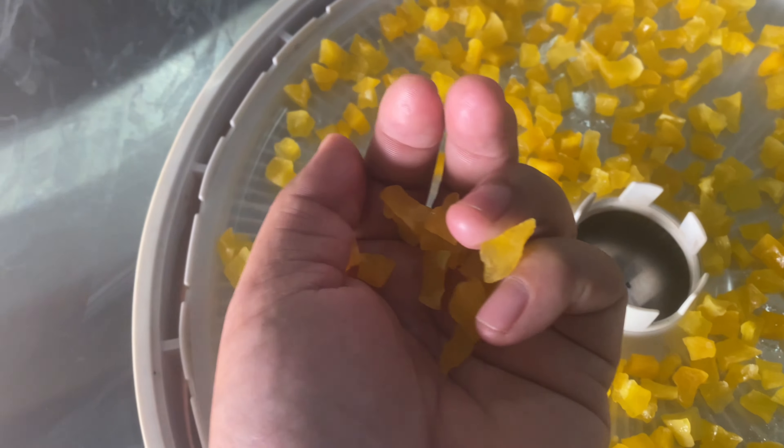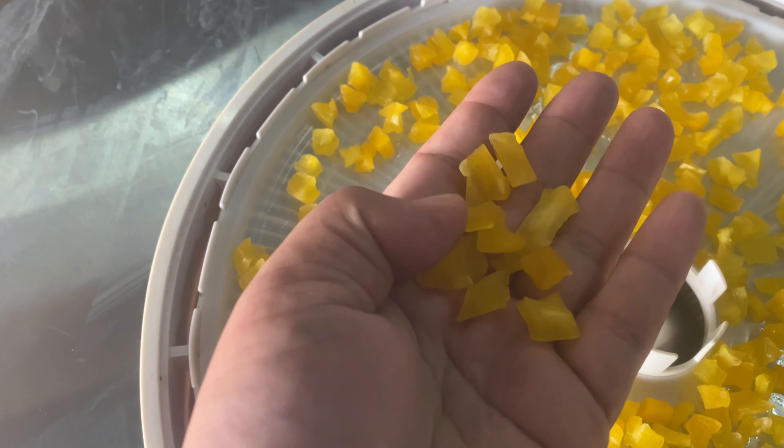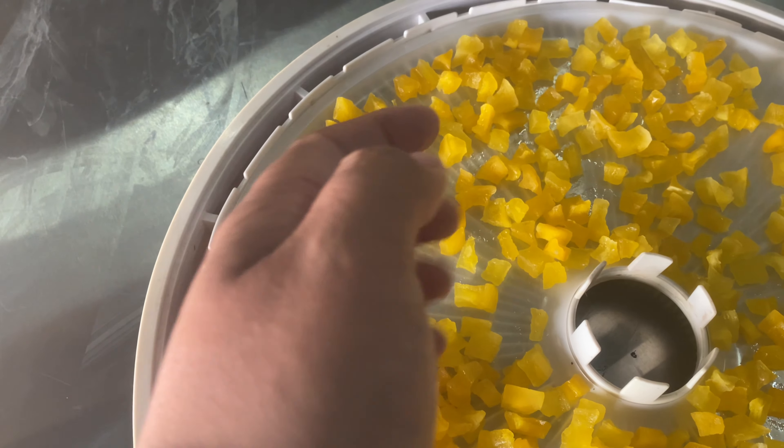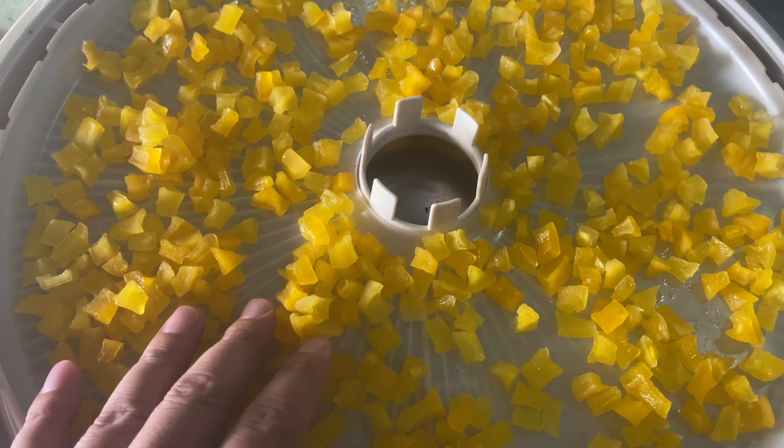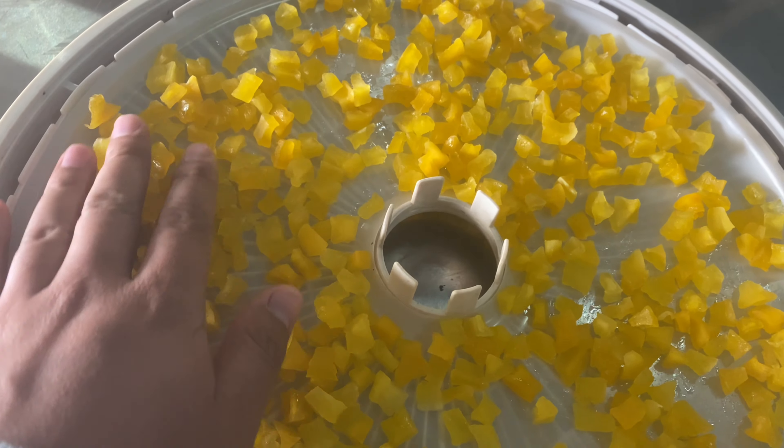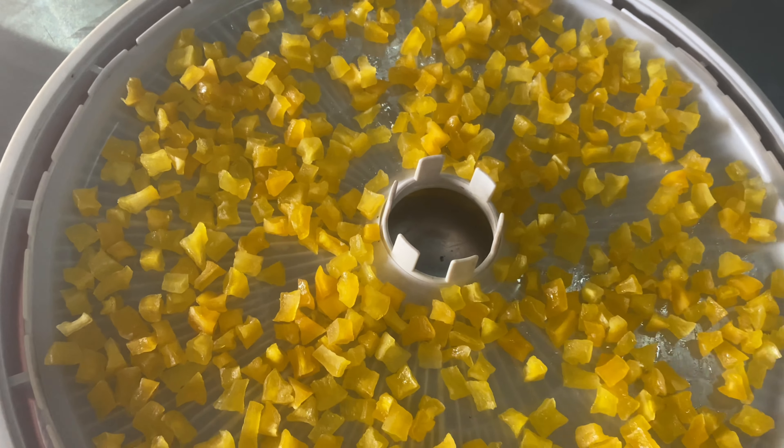My candies are ready and they are delicious — you can even hear the sound! I hope you all enjoyed the video and can follow this recipe to make your own candies at home. Take care, guys!